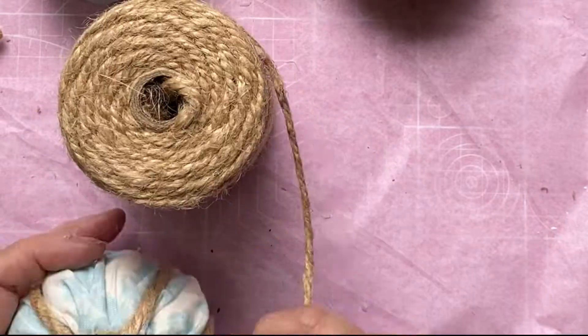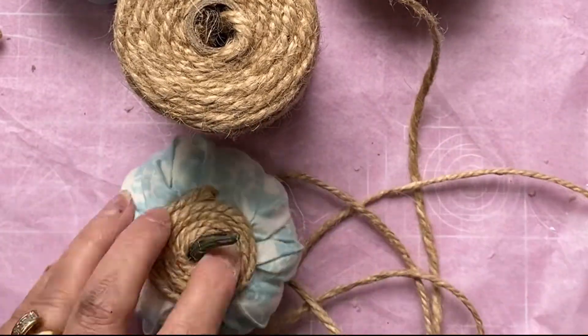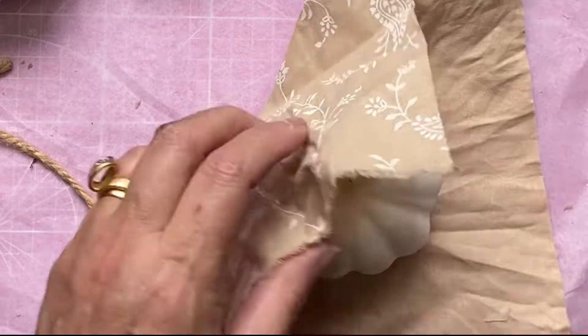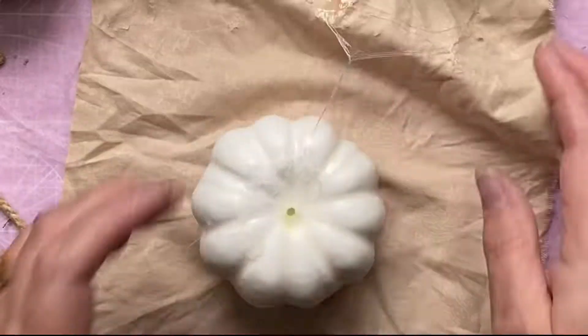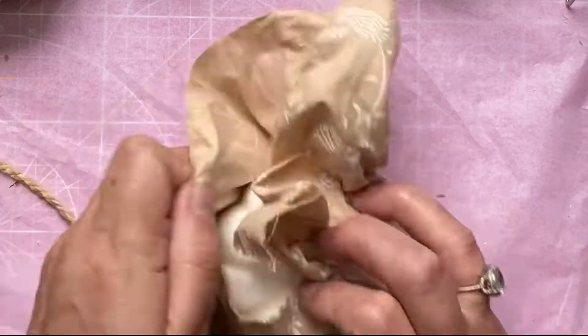Here I've just put a bit of string. This is a twine I got from Spotlight - it's a bit thicker than your normal twine and not as hairy as most twines. I just glued that on the top with a little bit of hot glue. Now here I'm measuring - I had to undo it because I had that short bit right there. Be careful for that.